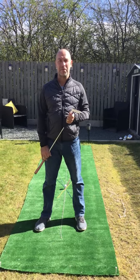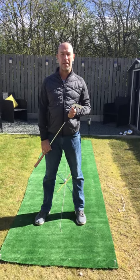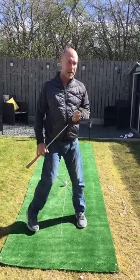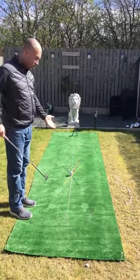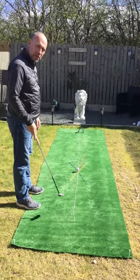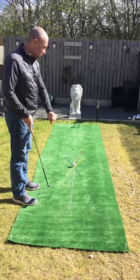Good morning everyone, another day of some free tips from Craig Donaldson at Ingleby Barwick Golf Academy. We're going to talk about today, with our little demonstration here on the ground, the white line at 12 o'clock — that's our ball target line.